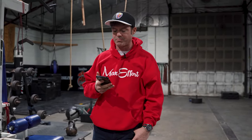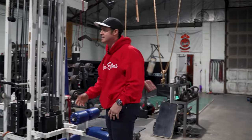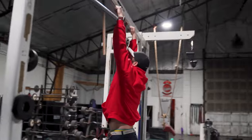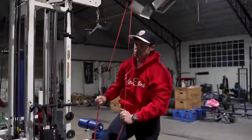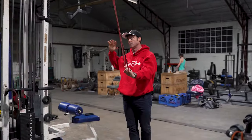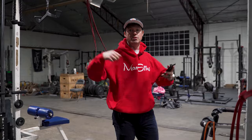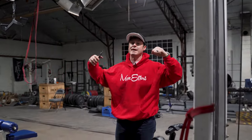Warm-up is going to be max pull-ups in five minutes. If you need a band-assisted, you can set it up like this, whatever level band, just put your foot in it, grab the bar, obviously get chin above for as many reps as possible. If that does not work, you can do a regular pull-down, roughly 70-80% of body weight. Hit your clock and just blow through as many as you can, walk it off for a second, right back to it.